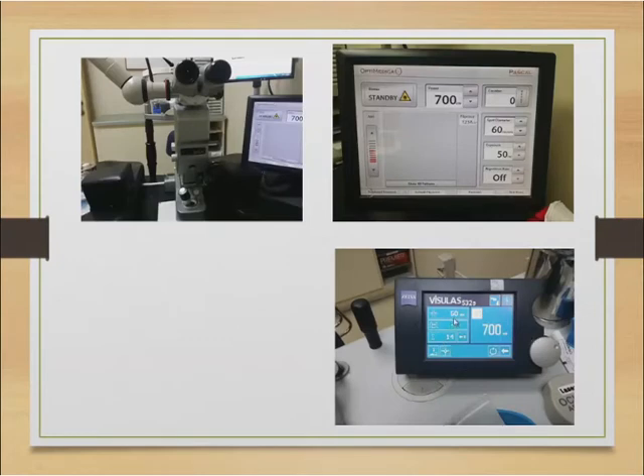Here is the diode — again, 50 microseconds. On the eyepiece itself you can adjust the spot size, which I would suggest setting to about 50 micrometres. Again, you have 700 milliwatts here, and this is the number of shots. You're aiming for about 10 to 20 shots.